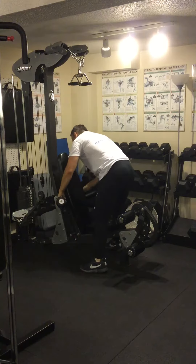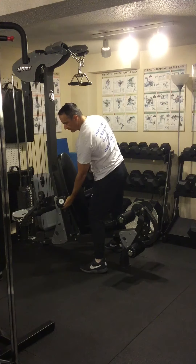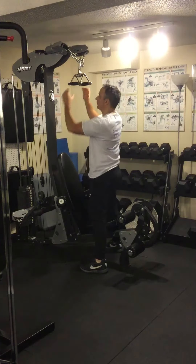First thing you do is adjust the knee pads so that your knees are comfortably underneath them, while your feet are flat on the ground, but there's not a lot of upward and downward movement.